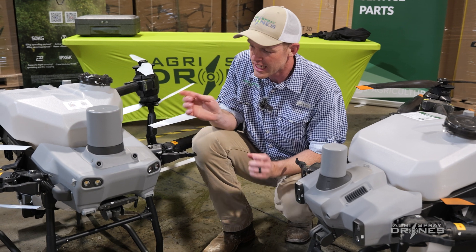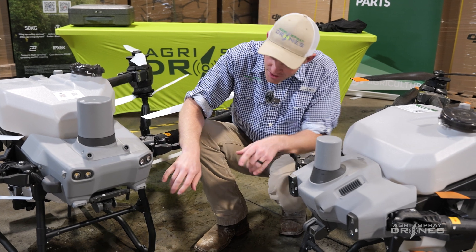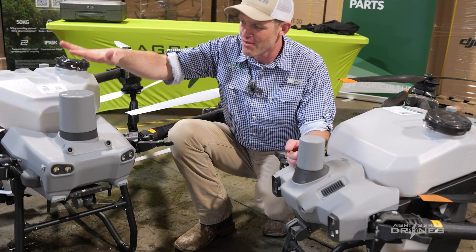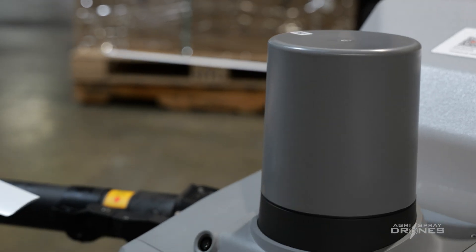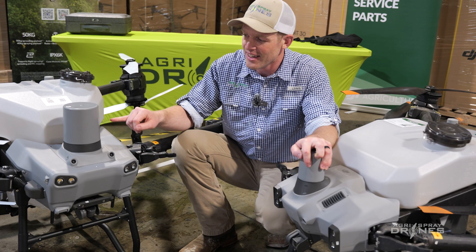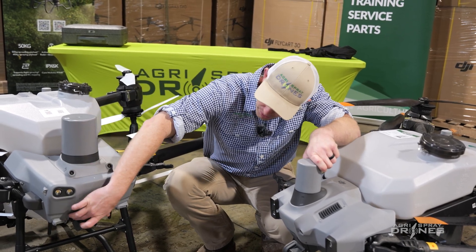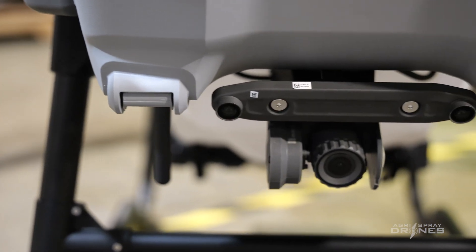Now let's look at the front of these drones. Still a very similar layout — radars on top, lights, cameras. The radars are quite a bit different in size. The T50 has about double the size of radar compared to the T40. We assume the larger radar likely provides better detection of obstacles on the T50. In addition, the T40 has only two binocular vision cameras, whereas the T50 has four. Binocular vision cameras aid in frontal detection of obstacles and depth perception, just like our eyes do.